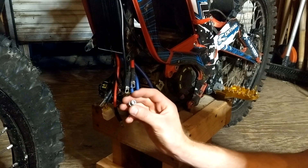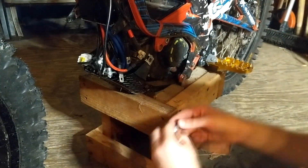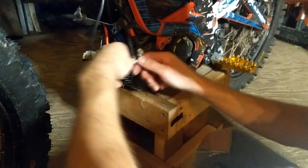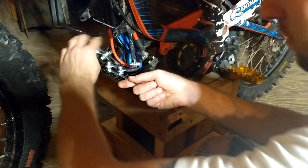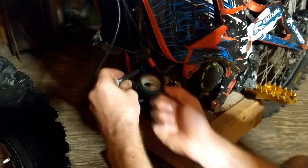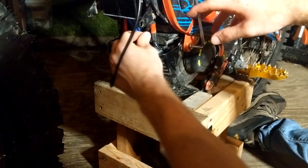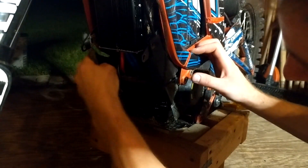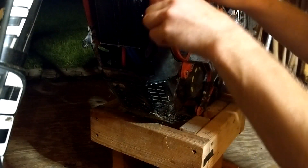I used the same allen screws from the Surron X controller to wire the new controller to the motor. I did have to run to the hardware store to buy five lock nuts for the back of the allen screws. For power cables, go red to red and black to black. The three blue cables hook up to the green, blue, and yellow cables on the motor. Then hook up the communications cable to the motor as well. I wrapped all connections with black electrical tape for extra protection, put the bash plate back up, and replaced the little black wire cover.